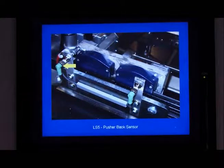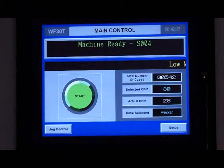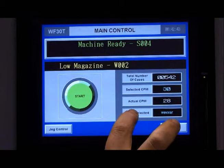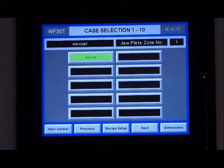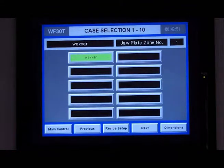They can understand where the problem in the machine lies for quicker troubleshooting and greater uptime. The WF30 E-Drive system allows the operators to access and program in case size range through our recipe system, giving the operators the information they need for any potential changeover parts, and allowing for swifter changeover of the machine for greater uptime.